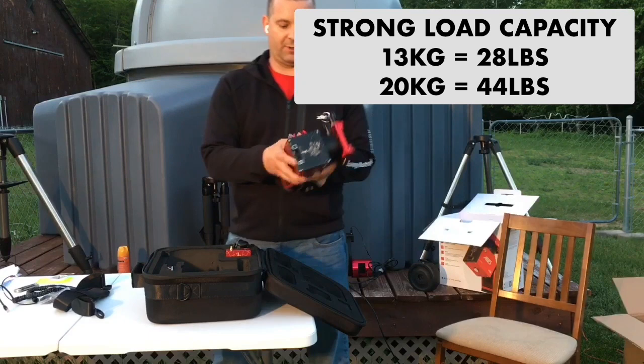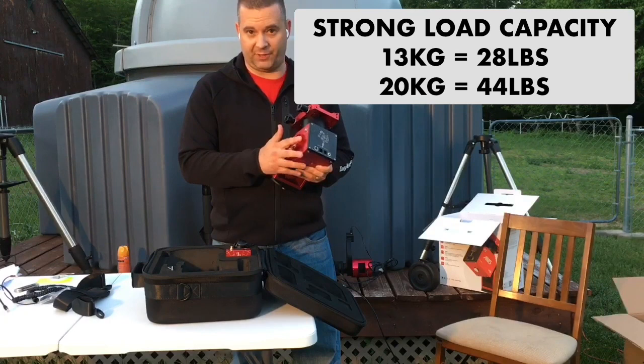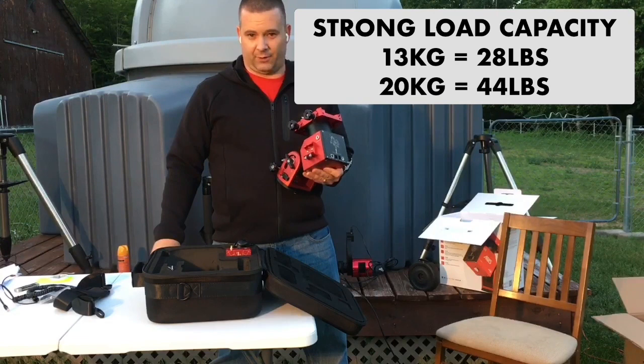There's also a finder shoe on the side of the mount, which is a perfect spot to mount a green laser or the ASI air. I plan on using this side mount for my solar imaging since I usually have the ASI air hanging underneath the rig. You can also see there's a 12-volt 5-amp DC output on the side of the mount — we'll talk about that a little later about powering it.